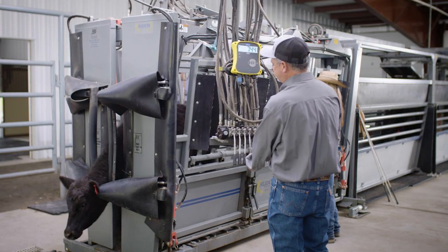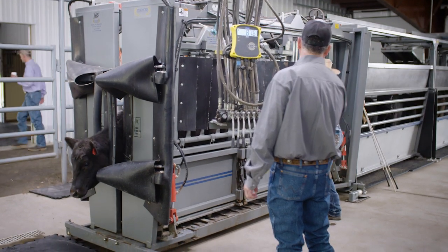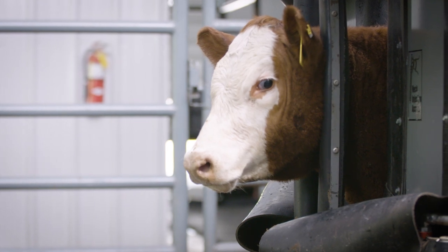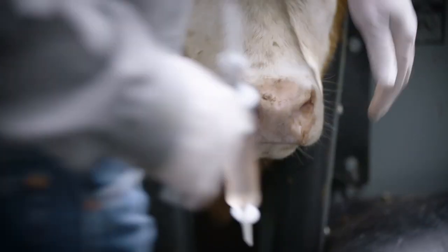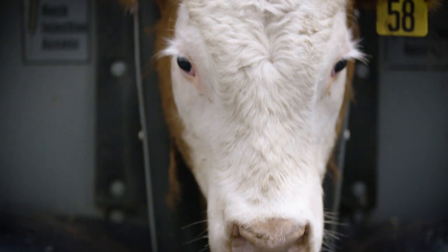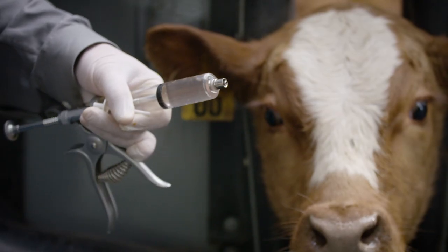N-Force 3 is an intranasal vaccine. Properly restraining the animal's head and neck is key to successful administration. For larger cattle, it is important that the animal is first properly restrained in a headgate or chute. Use the cannula or pump-it device to give the animal 2 milliliters of N-Force 3 in a single nostril. Be sure to use a new cannula for each animal to prevent the spread of pathogens.